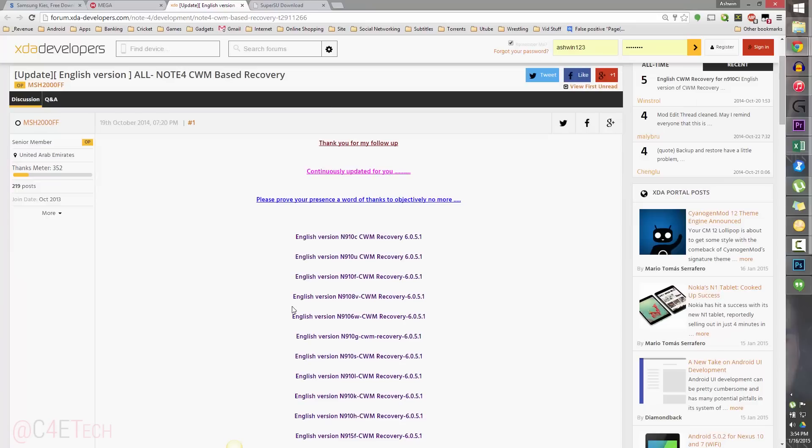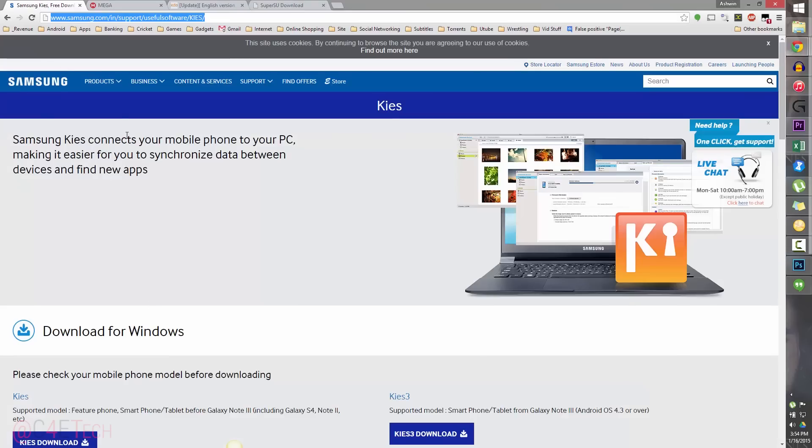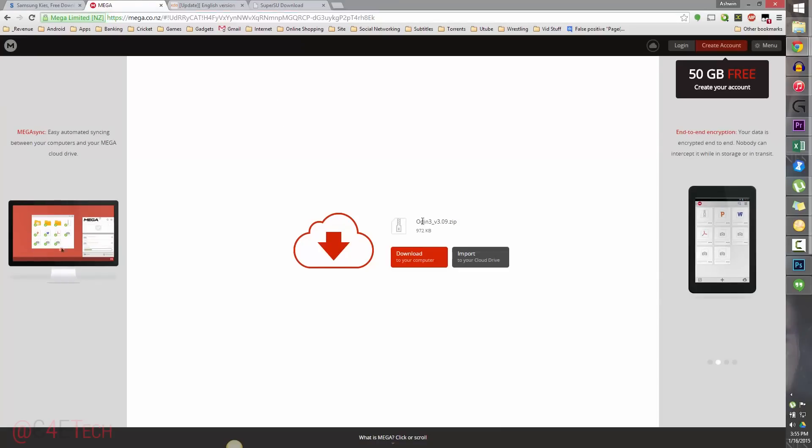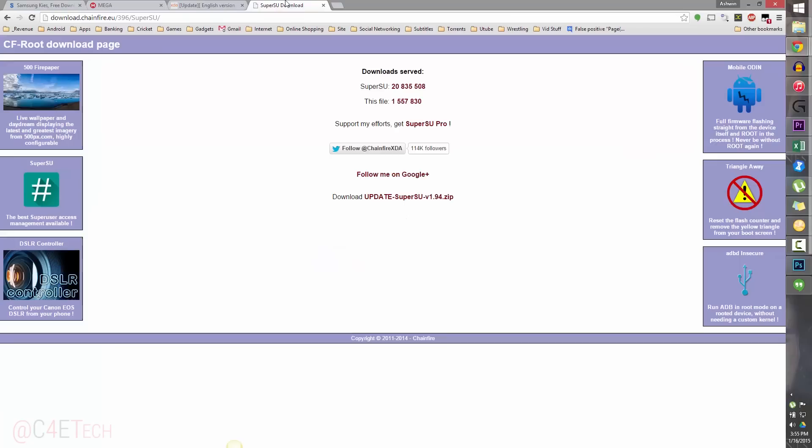So now that we've downloaded ClockworkMod recovery, the next thing you do is head on over to link 1 and download Samsung Kies from there. Install it and make sure it's not running in the background. Link 2 will take you to Mega, or there might be an alternate mirror specified — from there download Odin3v3.09.zip. Link 4 takes you to SuperSU, so download that as well.